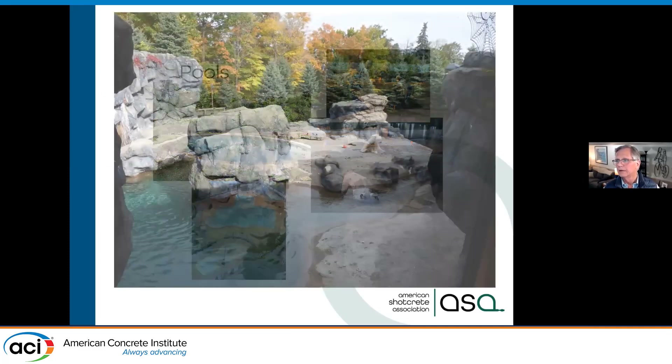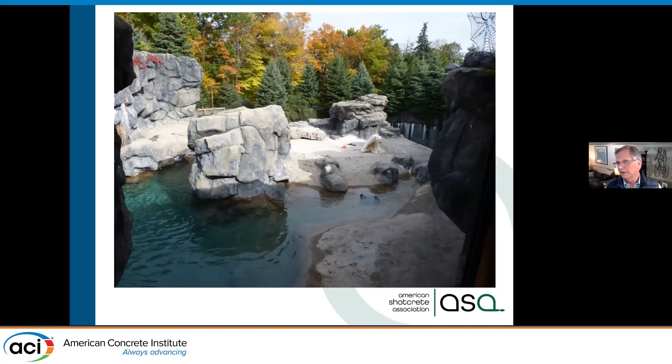Here you can see an architectural example. You can see the polar bear sitting on the deck — this is a polar bear exhibit. This is all concrete, high-strength durable concrete that was carved and colored to look like rock.